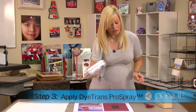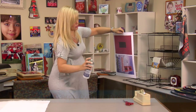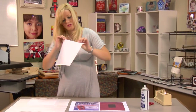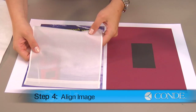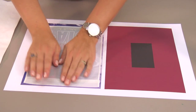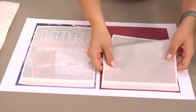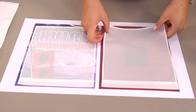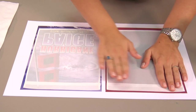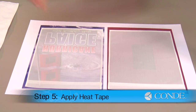So what I'm going to do first is Pro Spray over my image, grab my flag, and align it with my image. Make sure there's no wrinkles and that I get my full image on my flag. Do the same with my other. And even though the Pro Spray will hold it in place, I like to use just a little bit of heat tape on one of my corners to hold it in place when I go to flip it on my press.